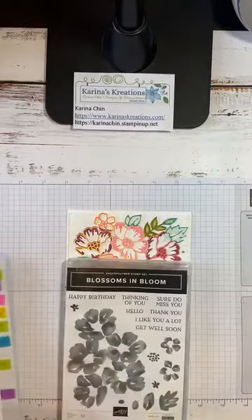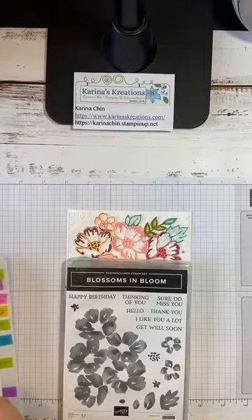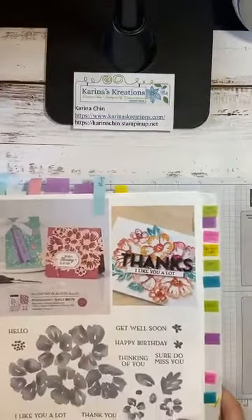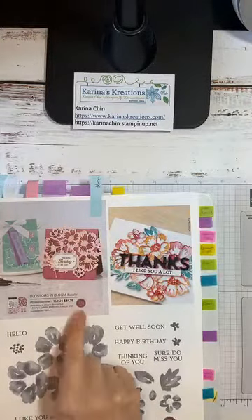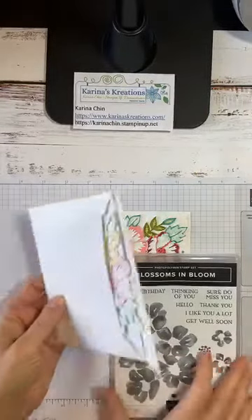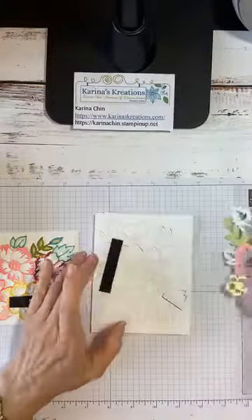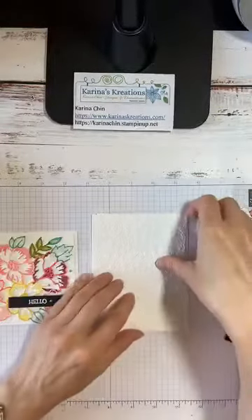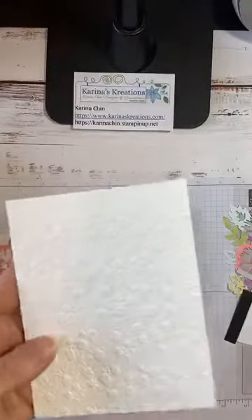I wanted to share Blossoms in Bloom. Here's the inspiration for the card — I just changed it up a little bit. The bundle is actually $81.75. I'll pull out my little card kit. This is what you get in the mail from me. I've already cut your pieces and put your Whisper White cardstock — four inches by five and a quarter — in the Ornate Garden embossing folder and embossed it.